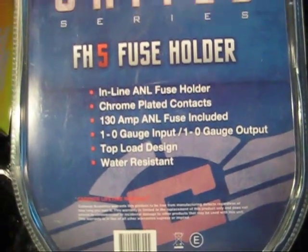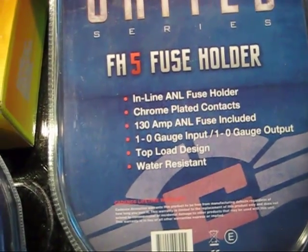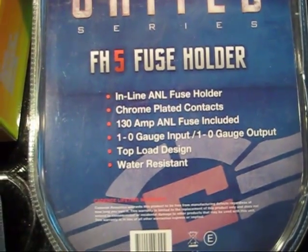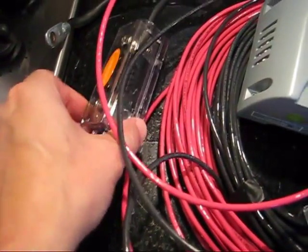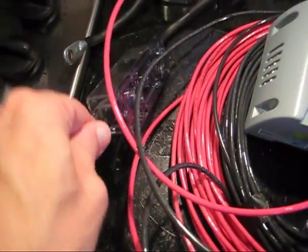The 130 amp fuse holder takes 1 to 0 gauge input/output. We're putting in 4 gauge wire, which works perfectly fine. We chose 10 gauge wire for the smaller fuse, and 4 gauge wire going inside the 130 amp fuse. Everything works great as far as connections fitting inside.